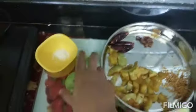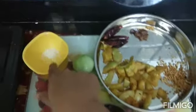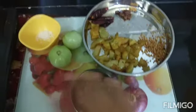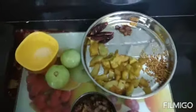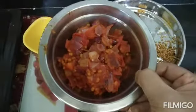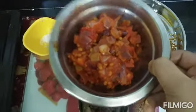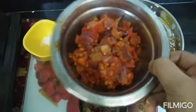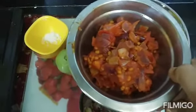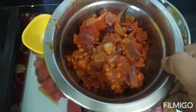You can put a little bit of dandelion in the pan. We will make our chutney and add 2 chutney.